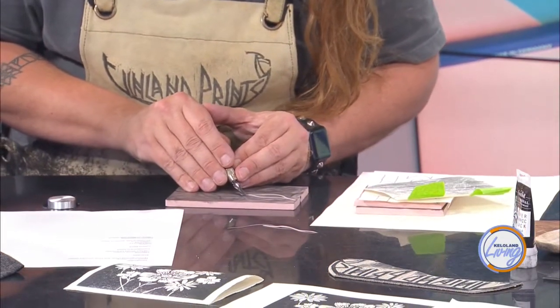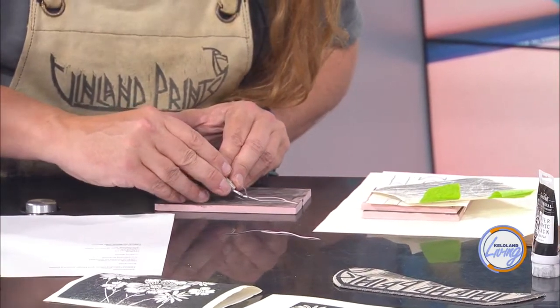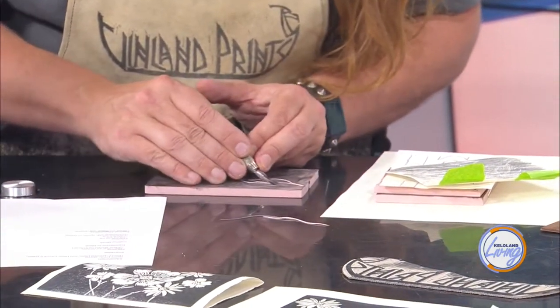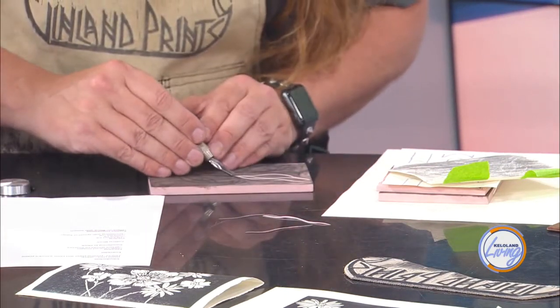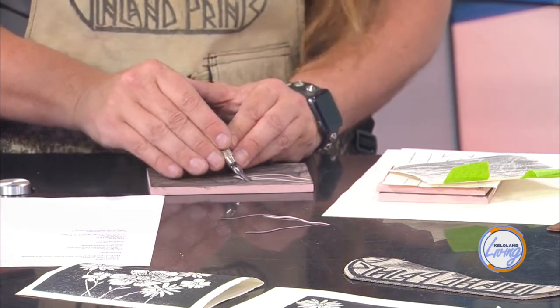I've seen some home versions of this where people even use something like a potato or soap to carve out a shape — you don't really have to go buy supplies for that. However, a potato isn't going to last long. You won't be able to do tons of prints with it, but you can do some.